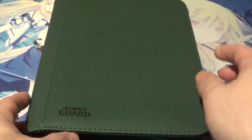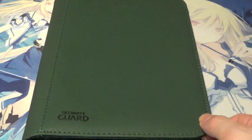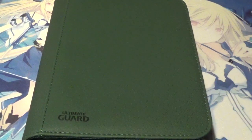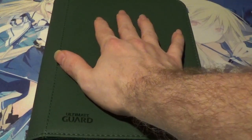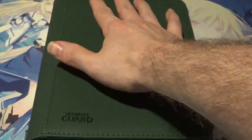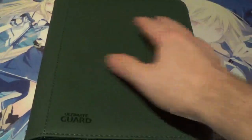This particular Xenoskin is wrapped around a thicker style cardboard, and one unfortunate thing about that is if you put enough weight on top, it's obviously going to potentially damage the Zip Folio itself and the contents inside. But to be fair, any cardboard-based thing like this, including other binders, will suffer the same fate if enough weight is put on top of it.